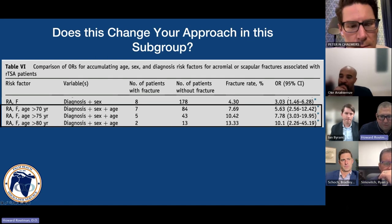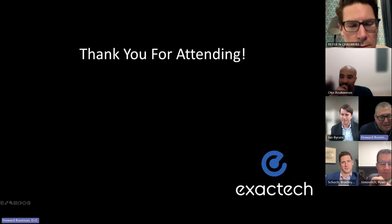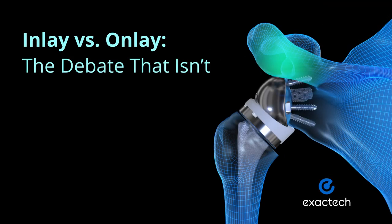Fantastic, thanks so much. Any closing thoughts as we're coming up on 57 minutes? I think this has been fantastic — I've learned a lot from each of you. With that, I thank you all for being here, I thank our attendees, and I want to thank Exactech for sponsoring this. We wish everyone a great evening.